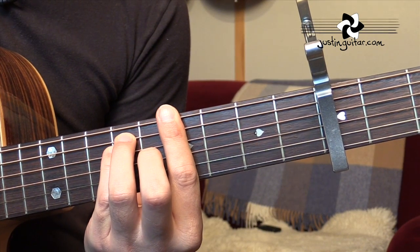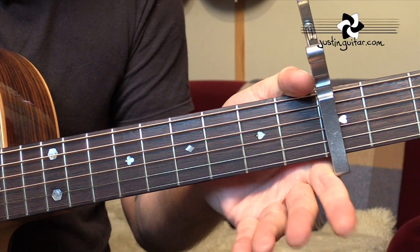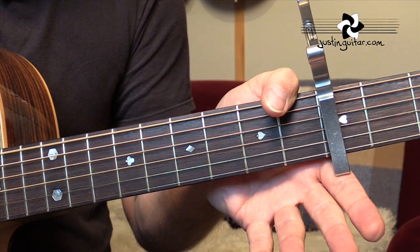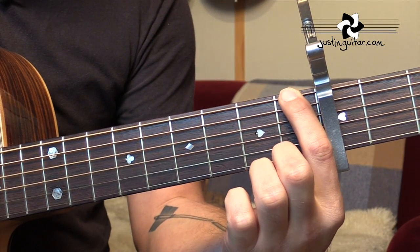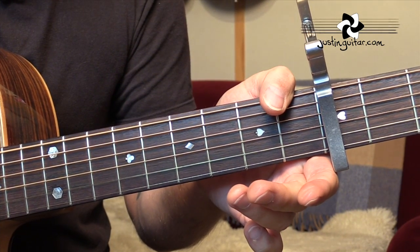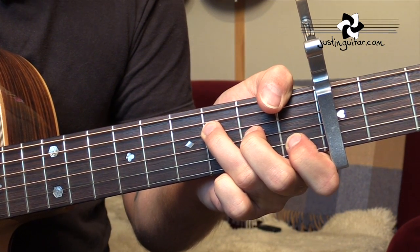And then at the end of the verse, we've got this G over F, which is basically a G triad — the open second, third and fourth strings — with the bass note of F. You could use a different finger if you really wanted to, but I think you probably want to be using your thumb, and then put those fingers down so you're playing a regular F.